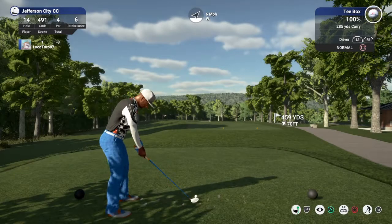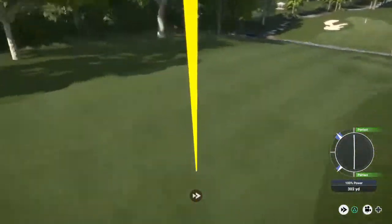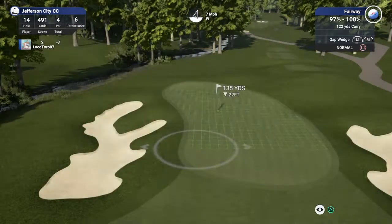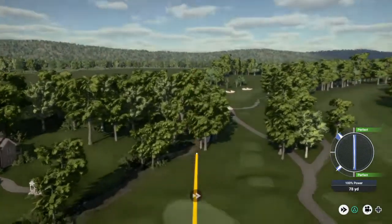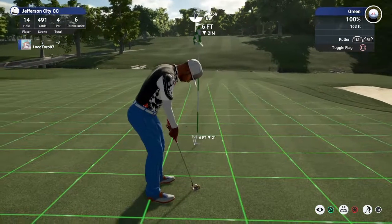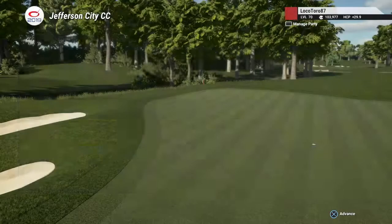And now we find ourselves on hole number 14. Nice, and about 135 yards out from here. It's heading for the green — solid approach. Here we go for your birdie. Sweet. Sitting at nine under for the round.